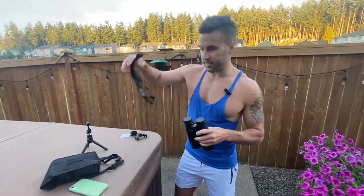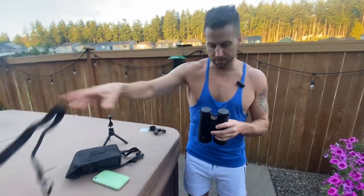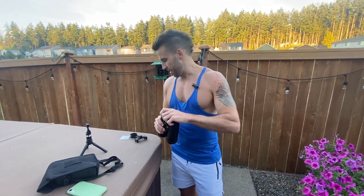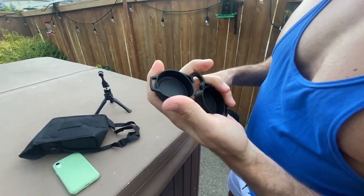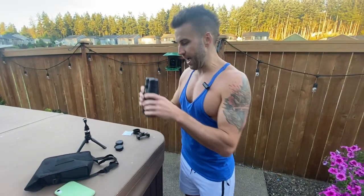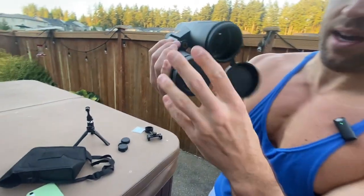It comes with this nice neck strap — I'm not going to put that on, but you can easily put it on right here around your neck. It also comes with these protective pieces for the eye holes as well as the other end.